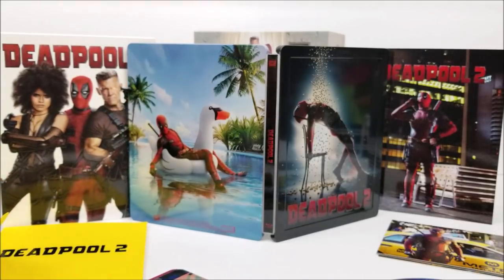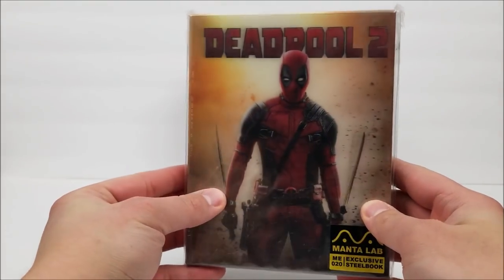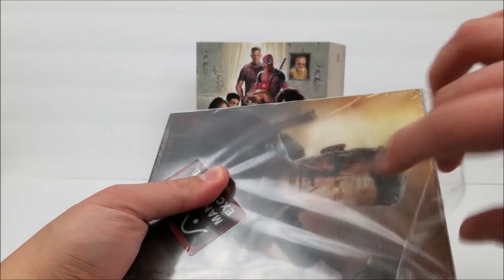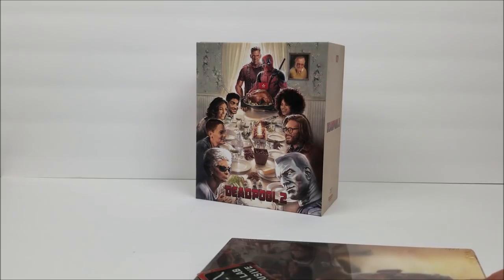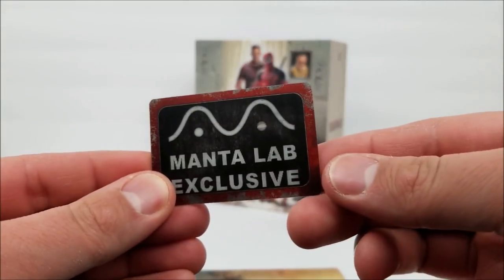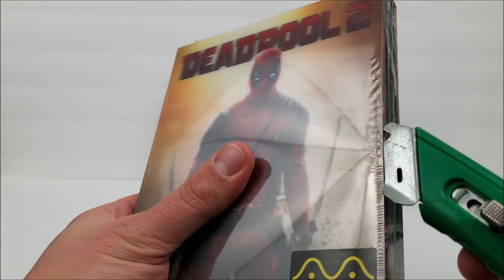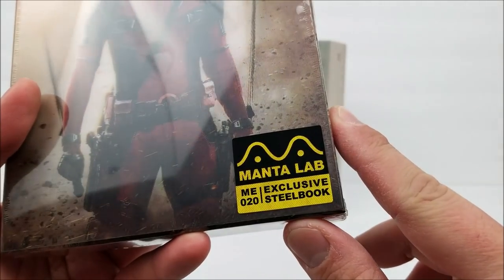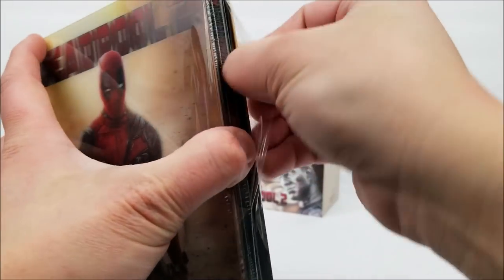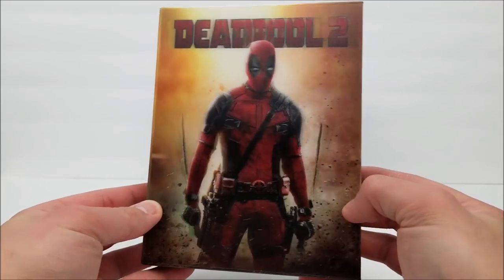Not bad for what it is. Next up is the double lenticular full slip box, which looks very nice — probably one of my favorites. Unwrapping it the same way, you do get the Manta Lab exclusive lenticular little card, doesn't do too much but it's in there. On the front you get a really nice lenticular image with Deadpool — that looks very cool. On the spine there is an embossed title, exclusive number 20 logo, and blu-ray logo. There's also a Manta Lab exclusive steelbook sticker on here.